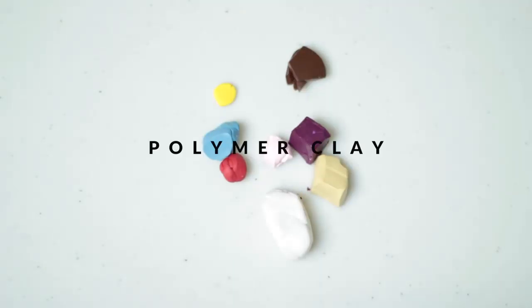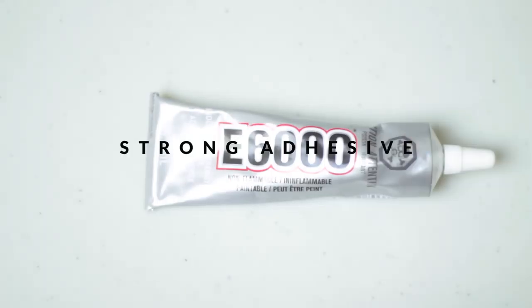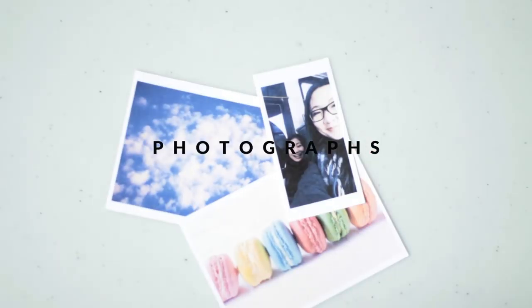So without further ado, let's get started. For this project you will need polymer clay in any colors you wish, a craft knife, dotting tool, needle tool or toothpick, white acrylic paint, glaze — I'm using Varithane polyurethane which I'll link below — a strong adhesive like E6000, clothespins, twine, and of course printouts of photos for your picture display.